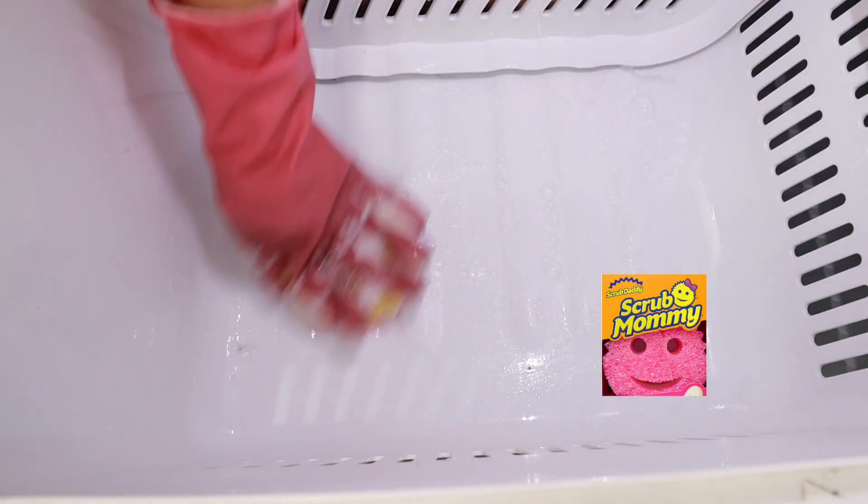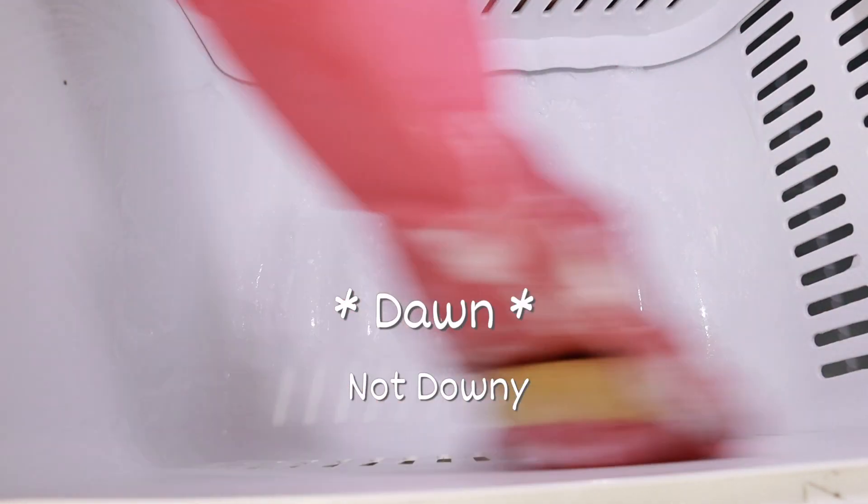Now it's time for Scrub Mommy to do her thing. I gave her some Downy dish soap to make sure that everything is nice and clean.